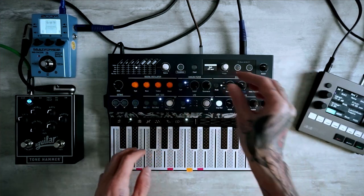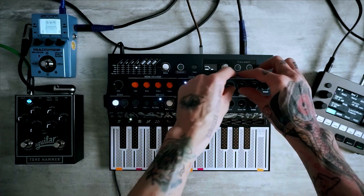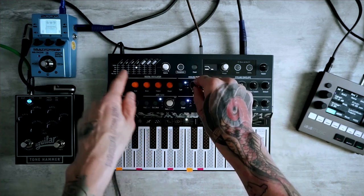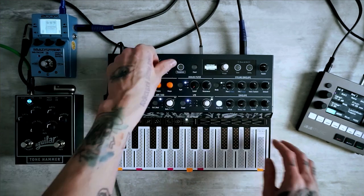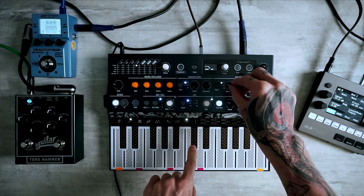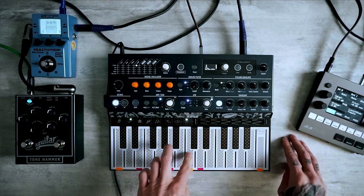Now let's go to the main section of the sound, which is the modulated cutoff. We'll modulate it with the cycling envelope section in envelope mode. Let's apply the cycling envelope to the cutoff using the matrix — find the cross section of cycling envelope and cutoff, and set the value to maximum 100. Now move the cutoff down and probably apply some rise to about 200 milliseconds.